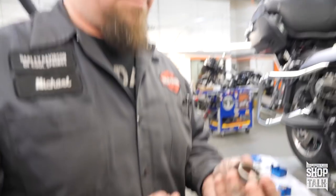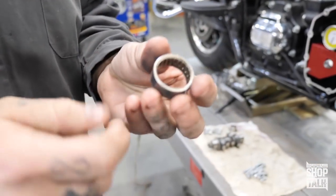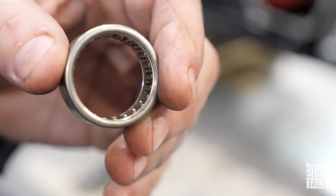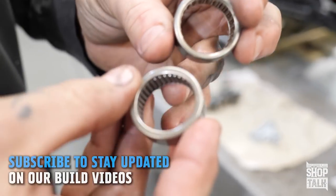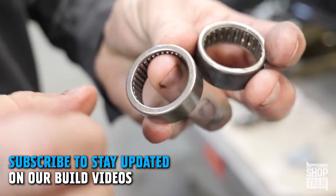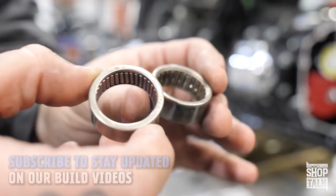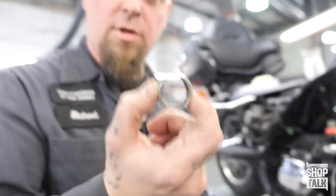One more thing I always do: I replace the cam bearing. This is the OEM — you can see the needles inside a cage. This is a performance upgrade; there are a couple of companies that make these, including Aina and Koyo. If you notice, all the roller pins are much more robust.